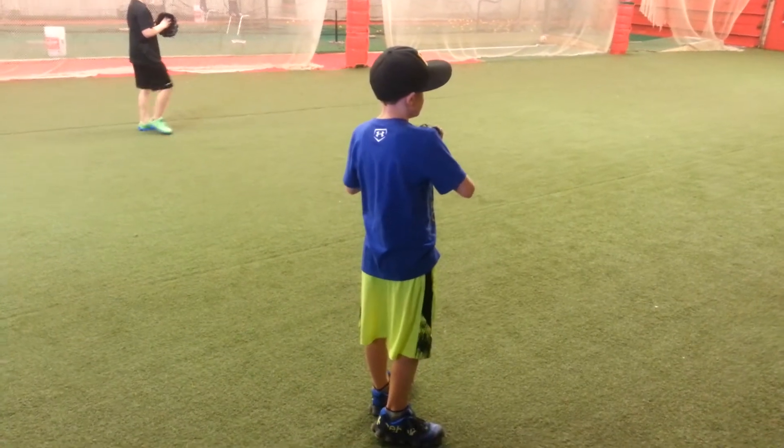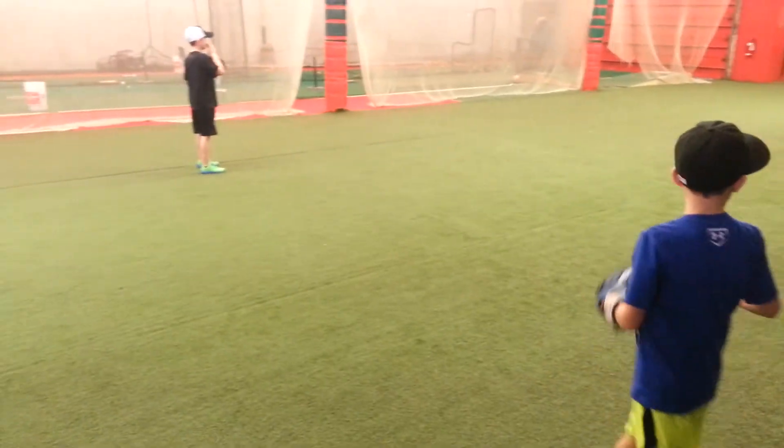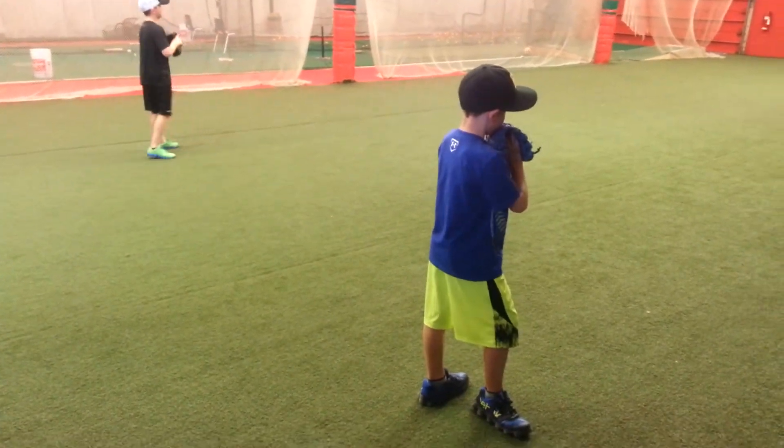And as a result, number one, his release point has his elbow below his shoulder height, which is never good. You always want your elbow at least at shoulder height, if not above it, at the point of release.